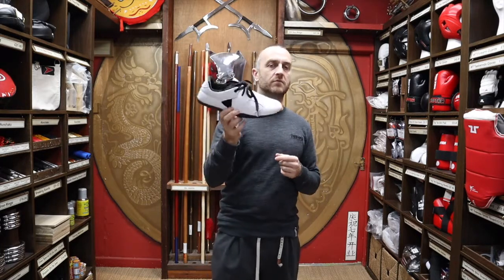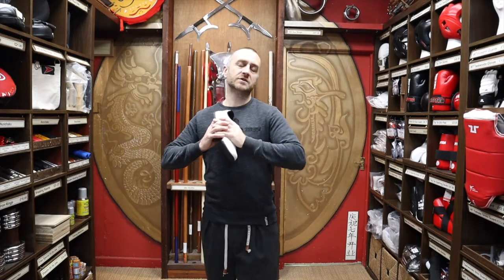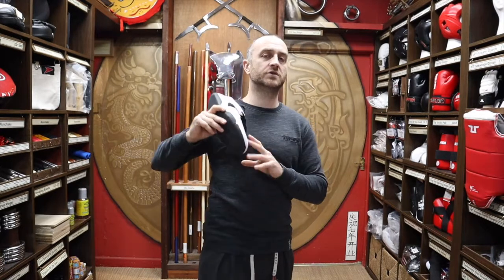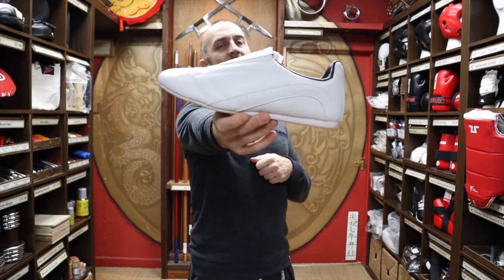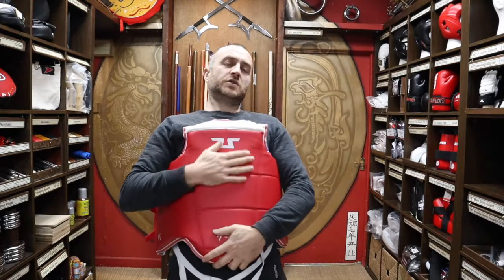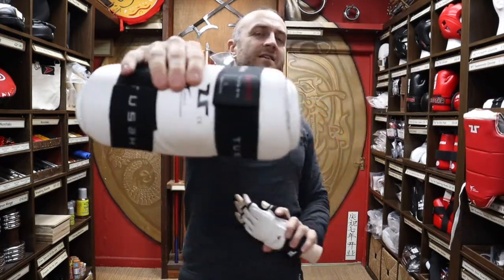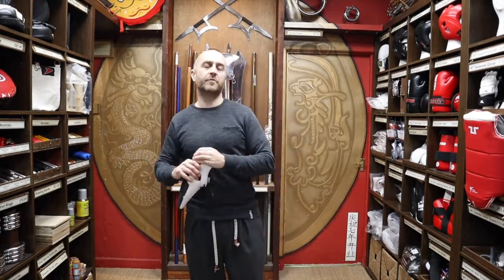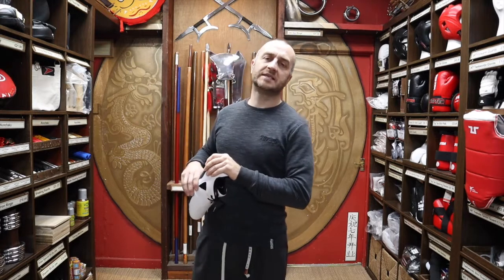At Enzo Martial Arts we pride ourselves on having a wide range of martial arts products, and we think we've got a pretty good range of Taekwondo kit. As well as the Tusa Taekwondo Shoe Jet One, we also have the very lightweight Tusa Classic Taekwondo shoe, the Tusa white and black coloured doboks, Tusa chest protection, hand guards, forearm guards, shin guards, foot guards, and everything else you need for WT competition. As promised at the beginning of the video, here's a short montage of people training and competing in Taekwondo.